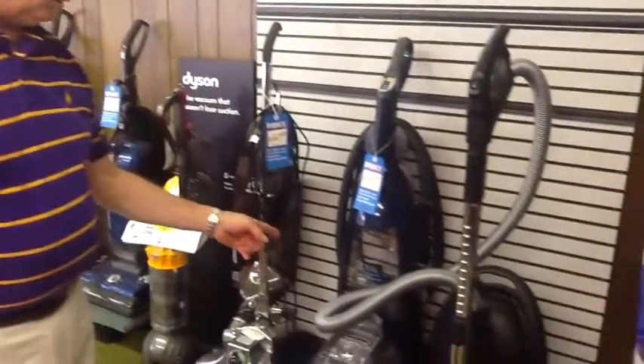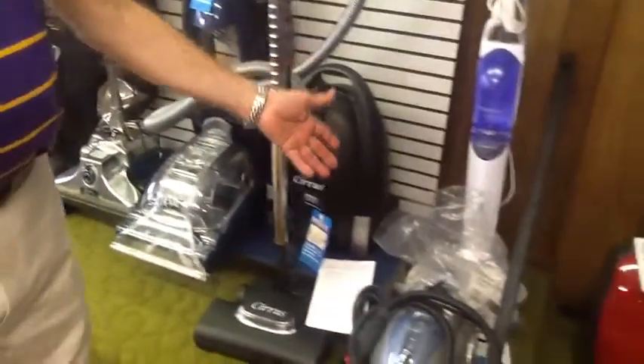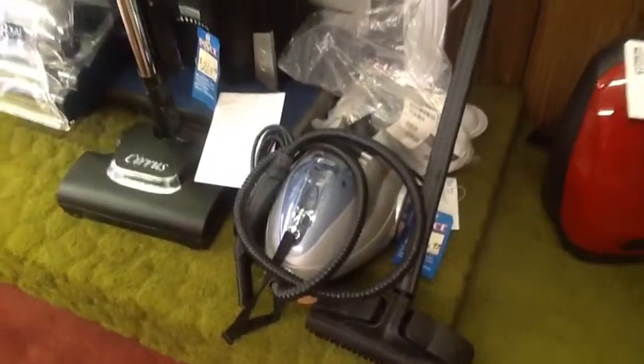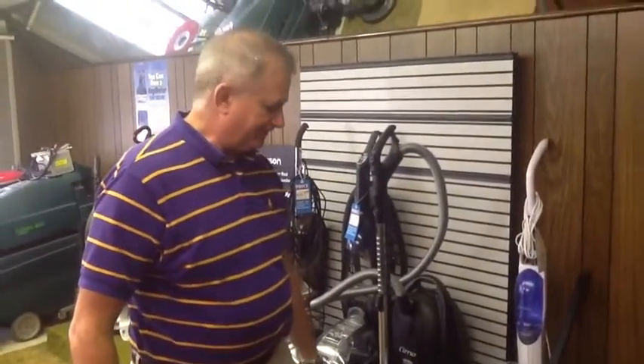This is the best carpet extractor on the market for homes. Other than that, we have steamers. I have a stick steamer and a little monster — and this little monster does a lot. It has a lot of accessories and cleans just about anything.